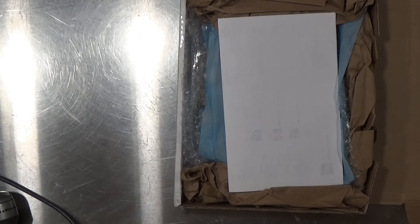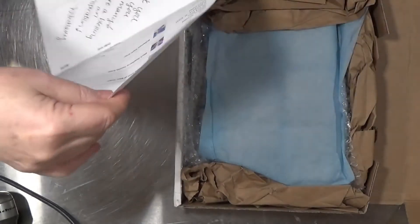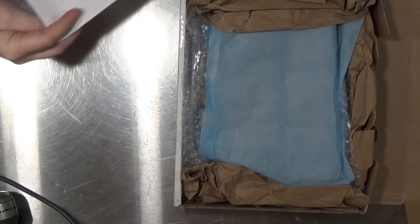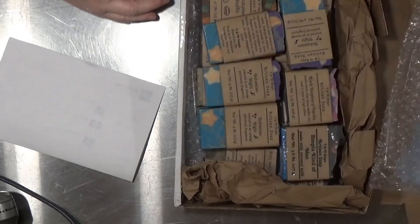Hey everyone, here to do another unboxing. This one is from J and W Soaps. I placed an order with Whitney and she was very kind to send some extra bars, and I just wanted to show you what she sent.